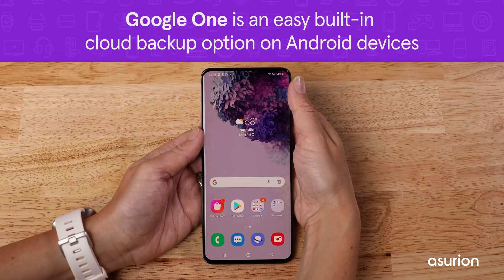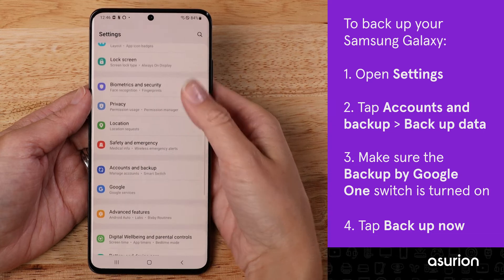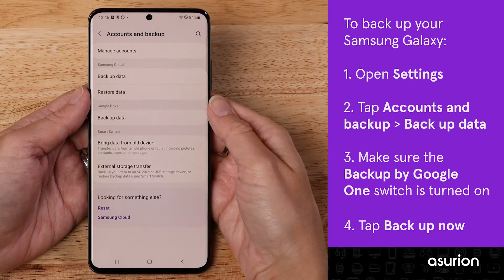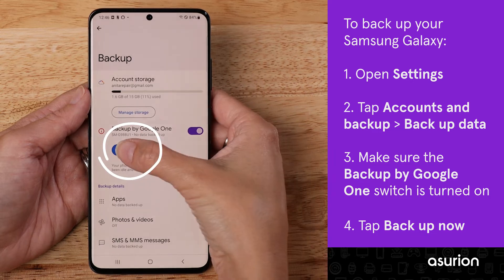We recommend using Google One to back up your phone, because it's an easy built-in option on Android devices. If you have a Samsung, open Settings and tap Accounts and Backup. Then under Google Drive, tap Backup Data. Make sure the Backup by Google One switch is turned on, then tap Backup Now.